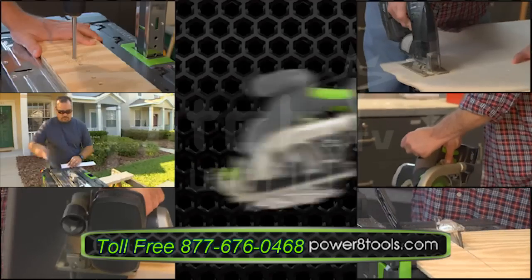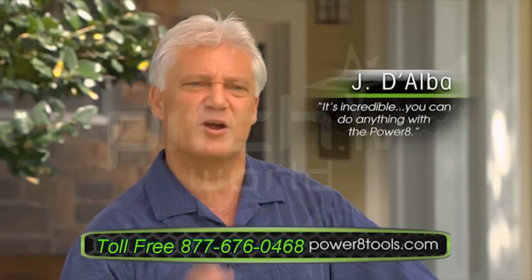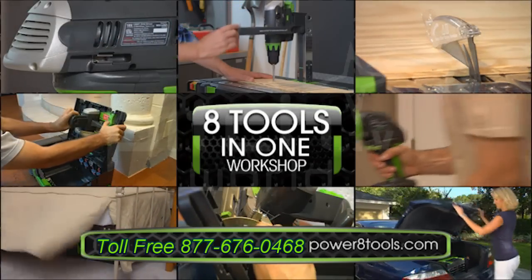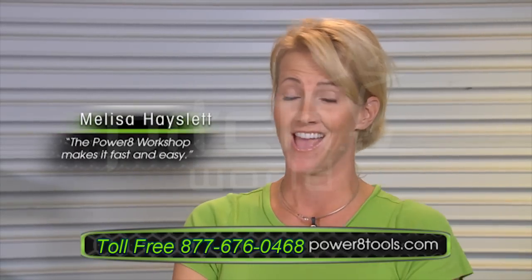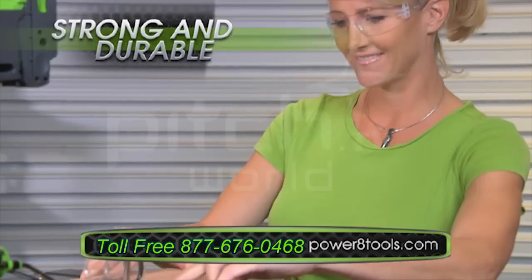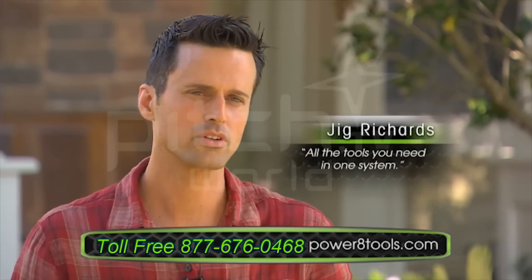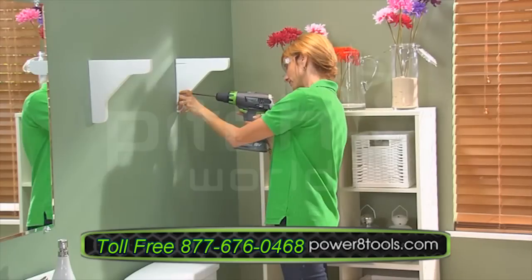Nearly every essential tool you need to tackle nearly any project. The Power 8 Workshop is one of the most incredible engineering feats of the 21st century. You can switch between eight different power tools — anything you need is there in one box, just a little bit bigger than a briefcase. I do all my own home improvement projects, and the Power 8 Workshop just makes it that much easier. It's compact, easy to set up, and a strong, durable piece of machinery. There's nothing I can't do.